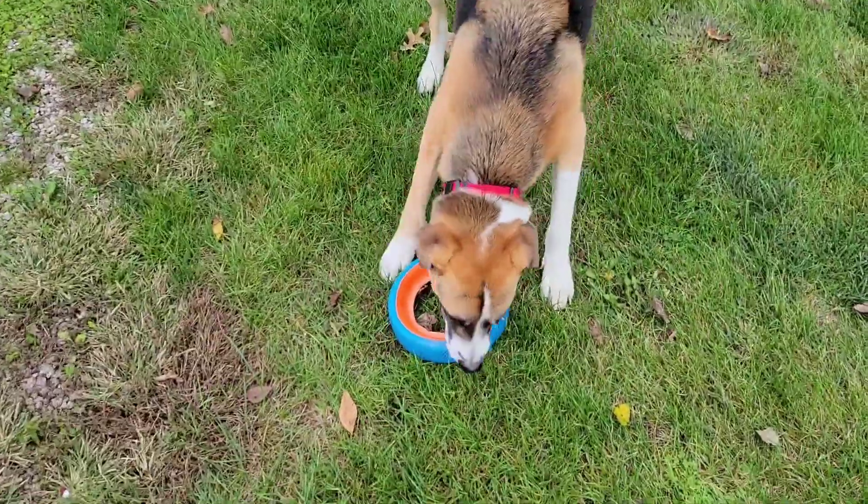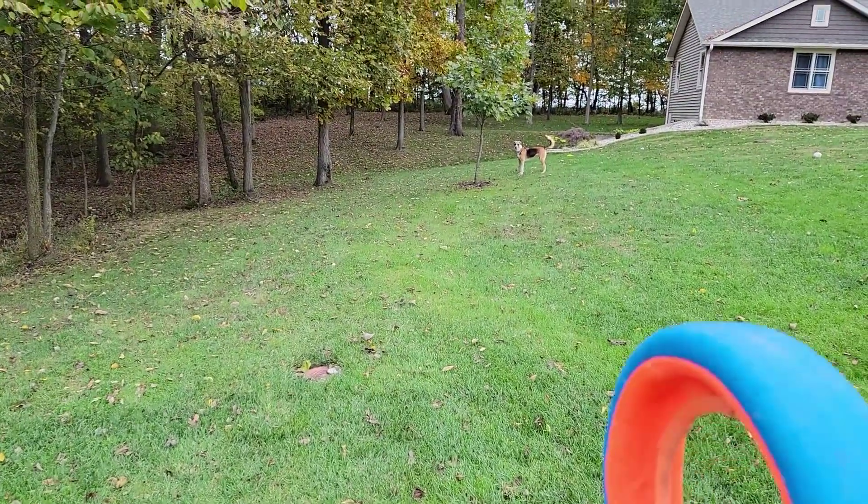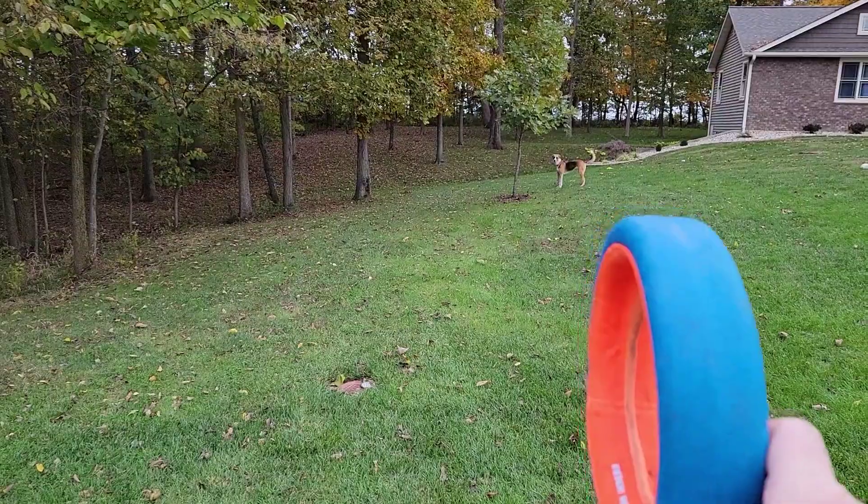The main reason we like it is because it rolls. If you throw it like this, it rolls.